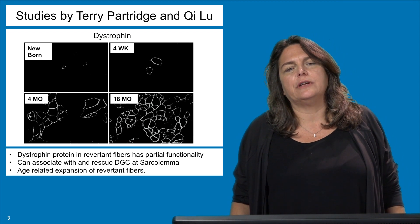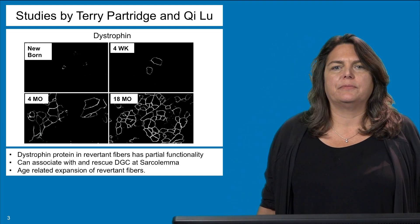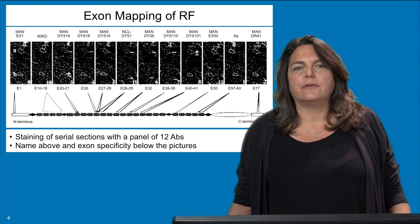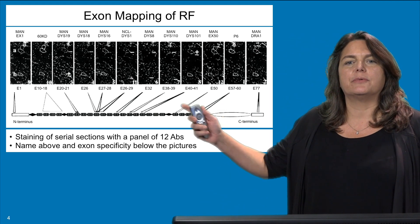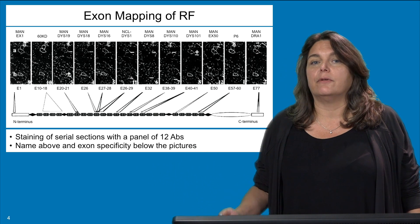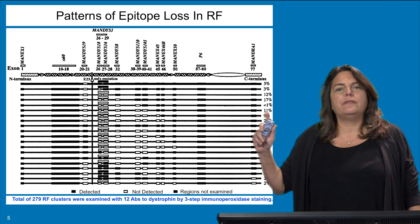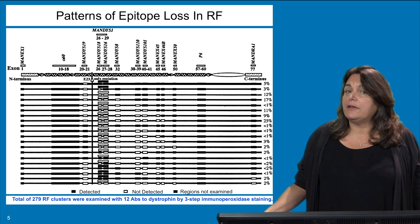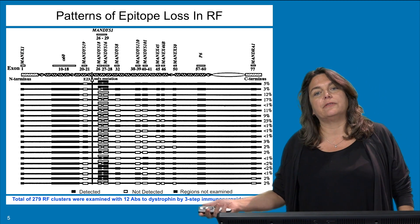Terry Partridge and Key Lu were quite interested in understanding the molecular mechanism of rescue. To begin with, they looked at the quality of the protein made in revertant fibers. They took a panel of 12 antibodies recognizing different parts of the protein and stained the revertant fibers to see whether full-length dystrophin was there or only a subset. What they found was that exon 23 was always deleted, which made sense because that is how you could get rid of the mutation and make the rest of the protein.